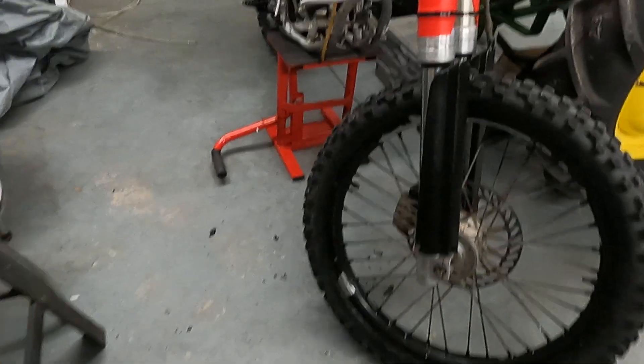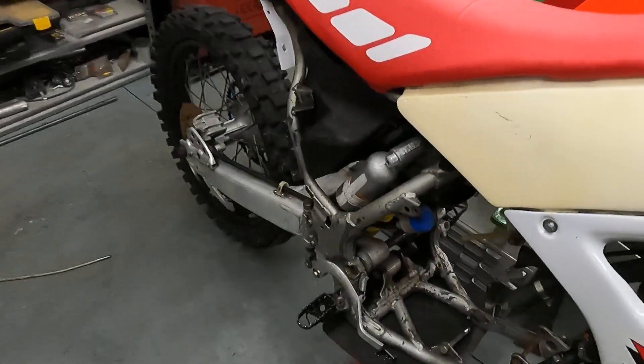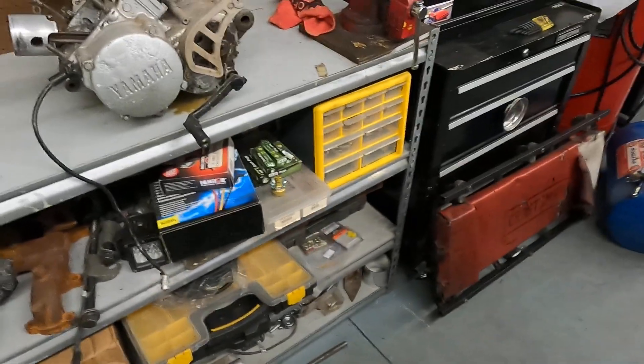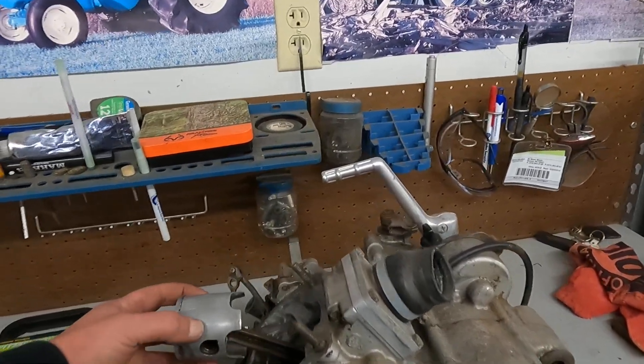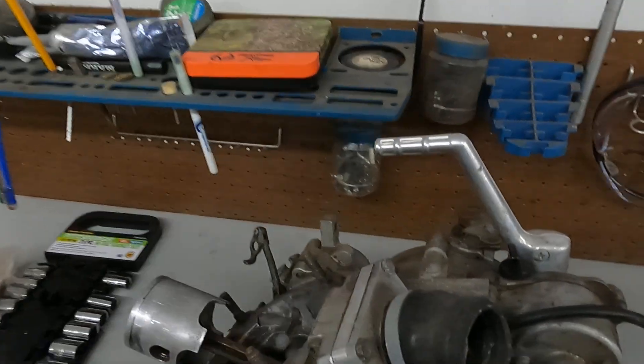Someone attempted to paint over the rim — it's not going to do too well on it there. The motor was pretty shot. They forgot to put the gaskets and O-ring in. It looks like they put a new piston in it, but compression blew out of it, so they'll take it all apart.